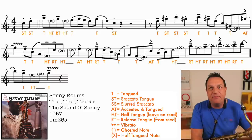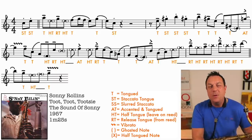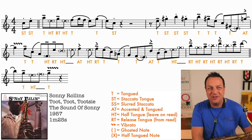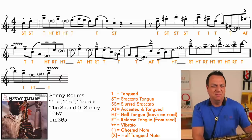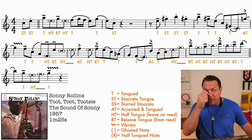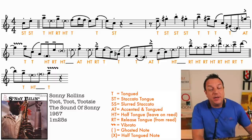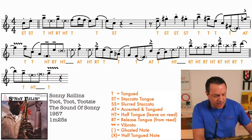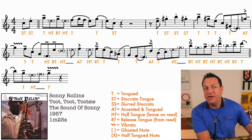Let's hear the man himself play it at full battle speed, and then we're going to break it down into manageable chunks for you. There is a lot happening, and it all happens very quickly. So first thing I'm going to do, we're going to slow it right down and listen in slow motion, and then I'm going to break down this phrasing for you.